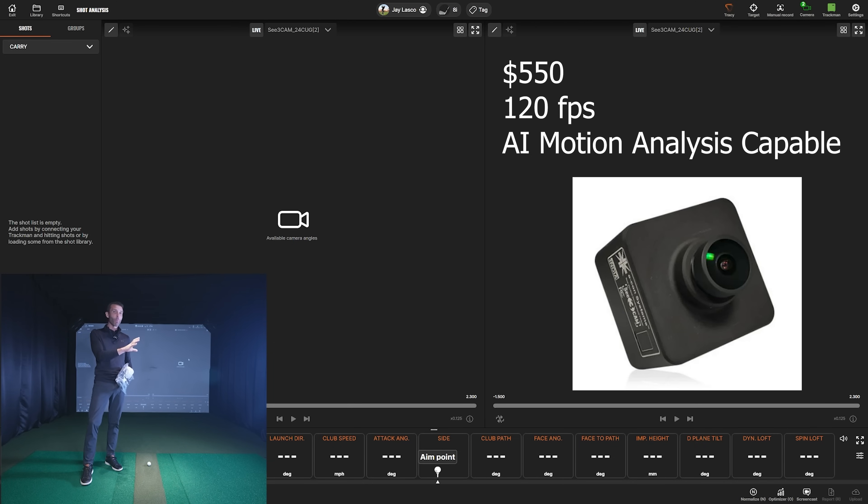There are actually new data points inside AI motion analysis — it's really cool. We're going to talk about setup and lighting best practices, how to actually set them up and calibrate, along with other settings you can adjust. There's a lot to this video so stay tuned for the whole thing.